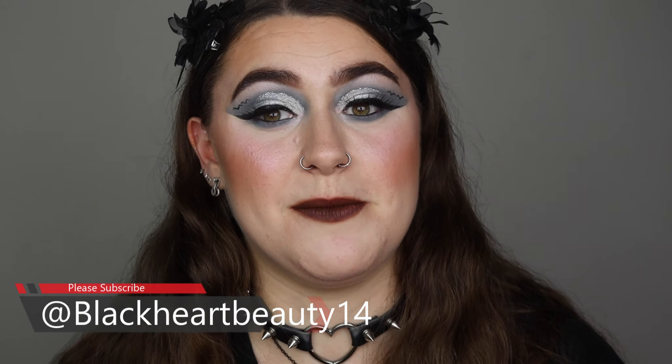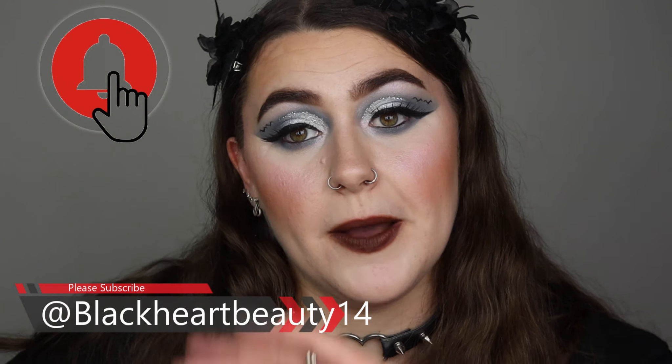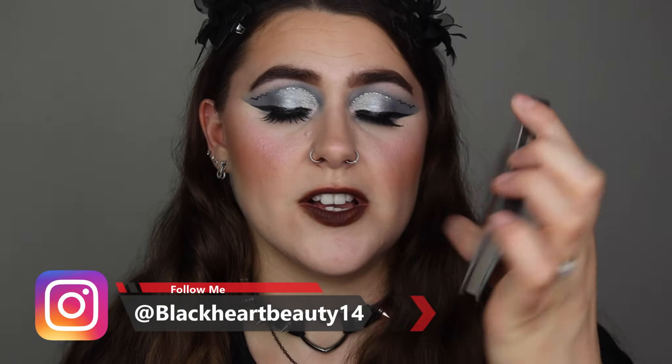If you guys are going to enjoy this video, please don't forget to give me a thumbs up, subscribe and turn on the notification bell so you get notified of every single makeup video I do on this channel. Don't forget to follow on Instagram if you want to — link is in the description bar below. So if you want to know my thoughts on the Juvia's Place The Rebel Grey palette, just keep watching.